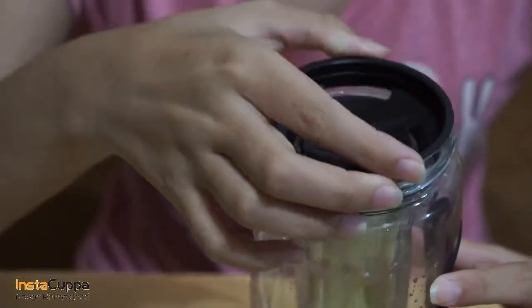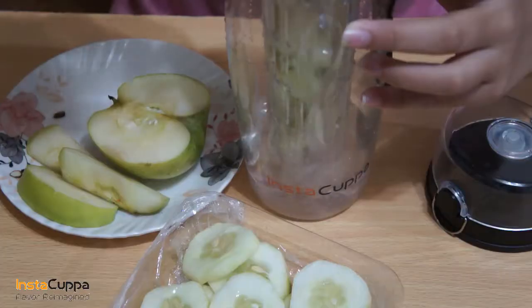Put the rod back in the bottle, add cold water, and infuse for a few hours.